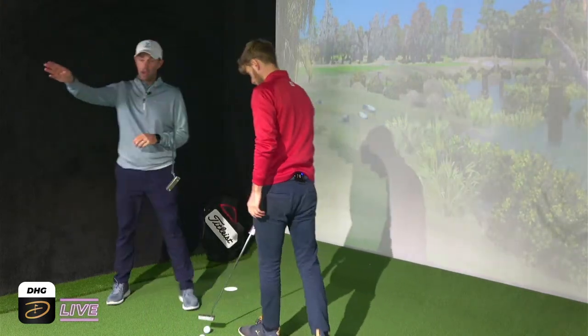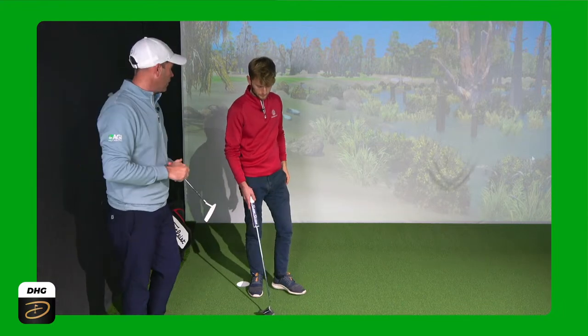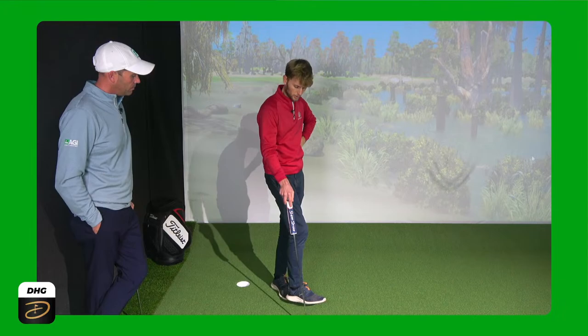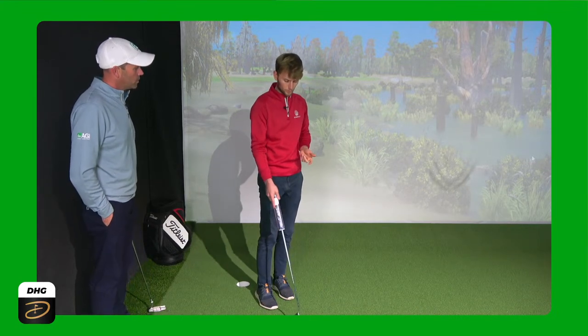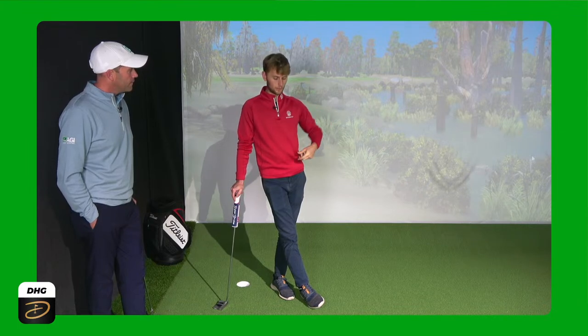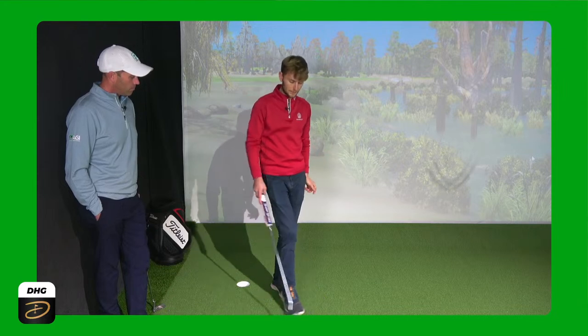So the first thing I would start with would be alignment. A lot of people get alignment a little off - they might have a slight inconsistency in their setup or an inconsistency in their stroke. From a linear perspective, standing where you are looking to that hole, if you get them to line it up, 90% of the time most people's eyes are generally pretty good - they'll line it up towards their intended target. Then what I find quite a lot of the time is people will get over the putt, feel uncomfortable, feel like that line's not aiming where it should be - it might feel like it's going a little bit left or right. That could be due to a pull bias or a push bias in their stroke.